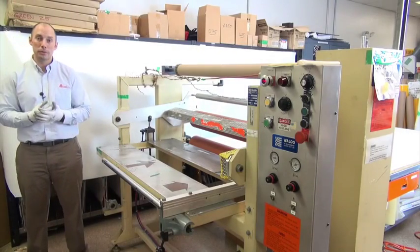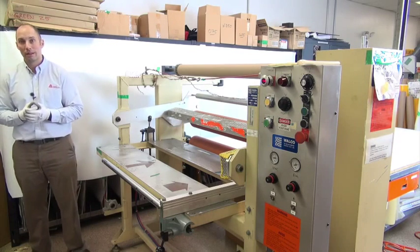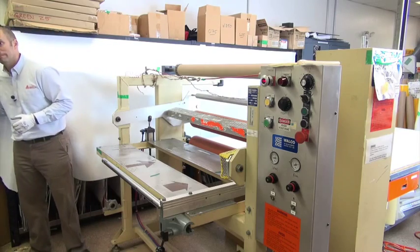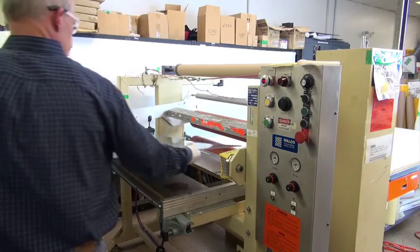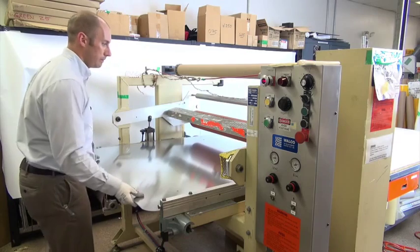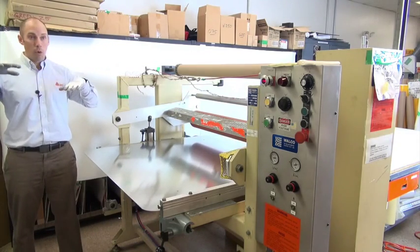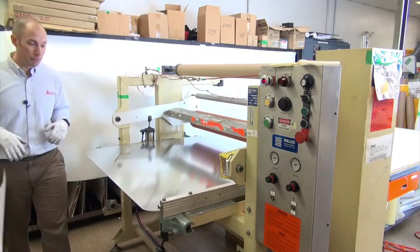One of the most important steps in the setup of the roll-to-roll laminator is proper gap adjustment. To do so, go ahead and load your substrate. You want to make sure you center it between the rolls, because if it is an air pressure controlled laminator, the rolls will tilt from one side to the other unless it's centered, so you get nice even distribution of pressure.